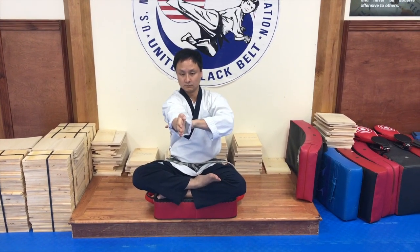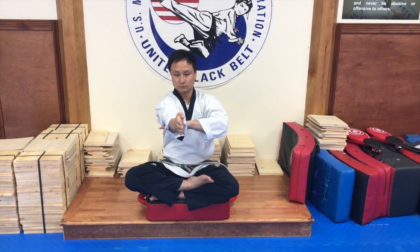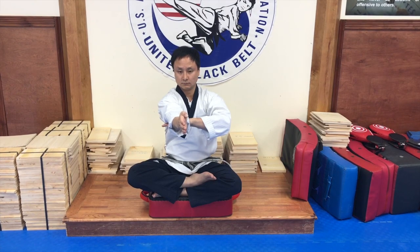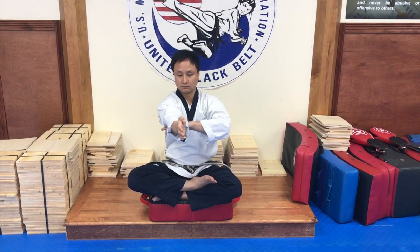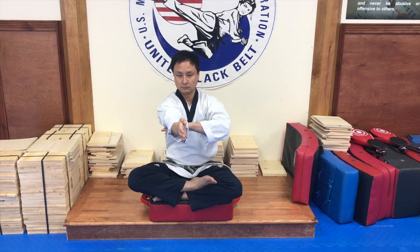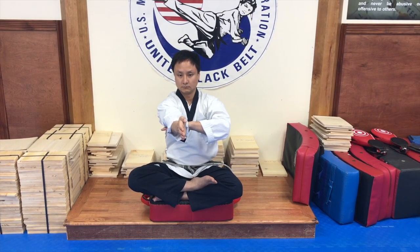Third motion is finger strike. Your right hand will do a blocking motion. Left hand will be a striking motion. Right hand is directly under left arm's elbow. Left arm is straight. Both hands in knife hand position.